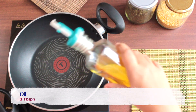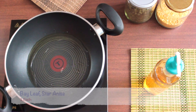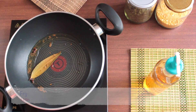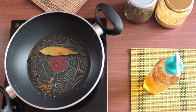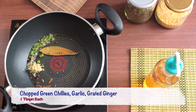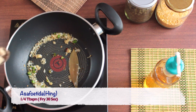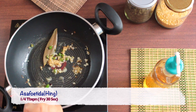Heat a kadai, add 2 tbsp of cooking oil and let it heat for about a minute. Add 1 bay leaf, 1 star anise, and 1/4 tbsp of cumin, and fry for about a minute. Now add 1 tbsp each of chopped green chilies, chopped garlic, and grated ginger, and fry for about a minute. Add 1/4 tbsp of hing powder and fry for another 30 seconds.